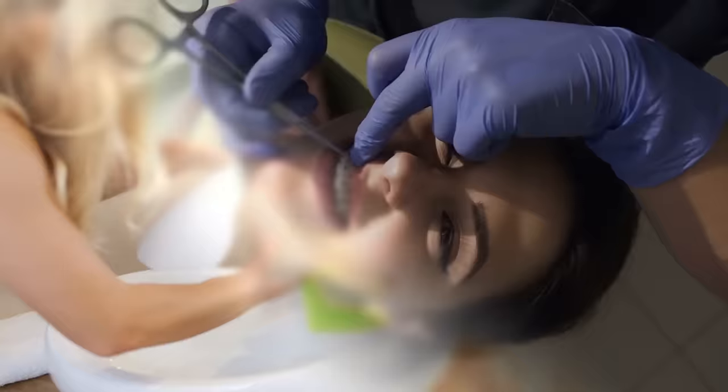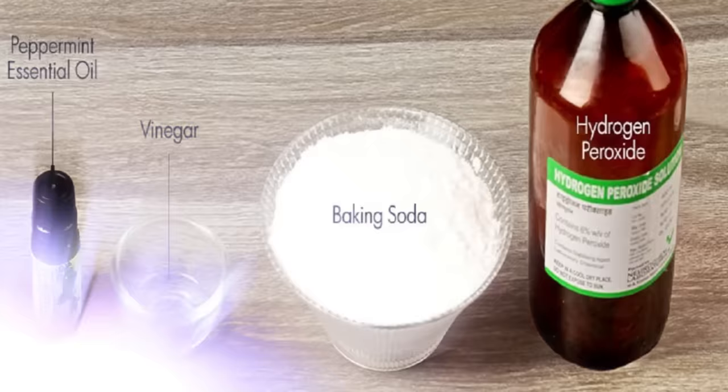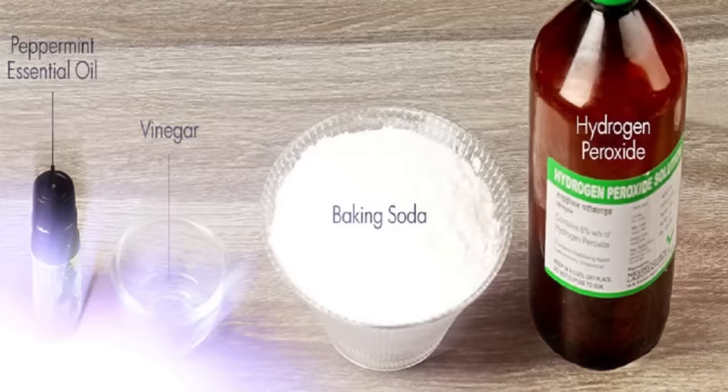After wearing braces, most people have to wear a retainer for a few years. Keeping the retainer clean can be difficult, but you can make your own cleaning solution. All you need is a glass jar, hydrogen peroxide, baking soda, peppermint essential oils, and water.